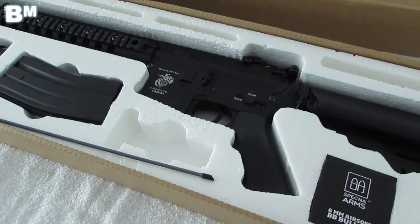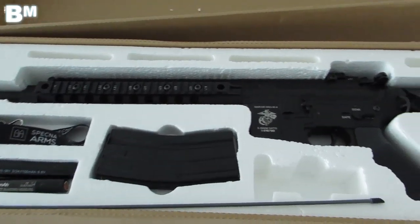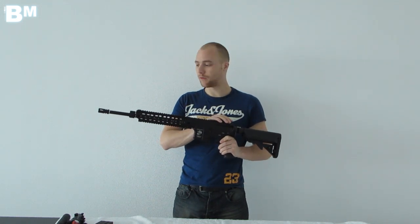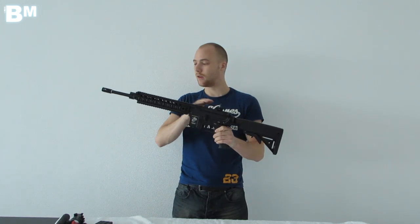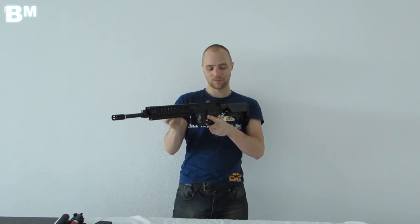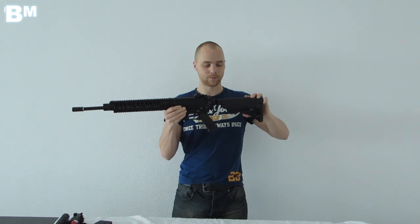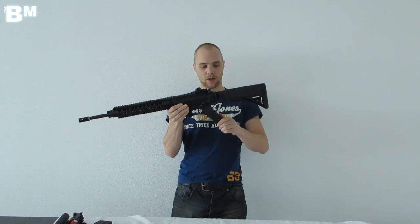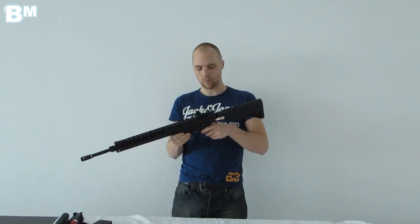Let's continue with a closer look at the gun itself and some specifications. This is a full aluminium gun — the only two plastic parts are the rear stock, which is extendable, and the hand grip. The rest is full aluminium, and the gun weighs 2.6kg, which is a great weight for the material used.